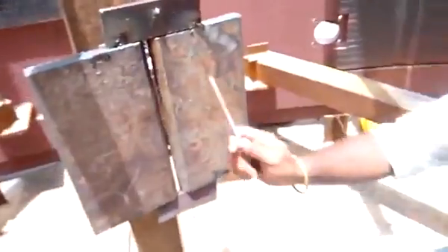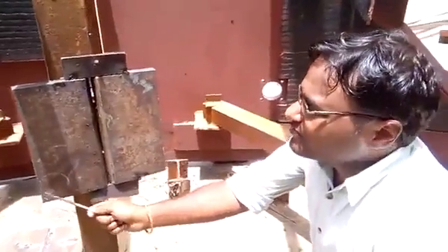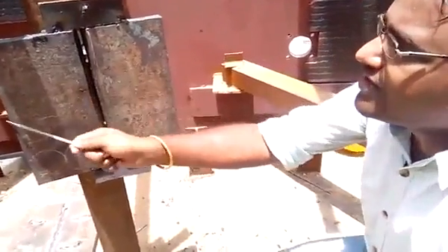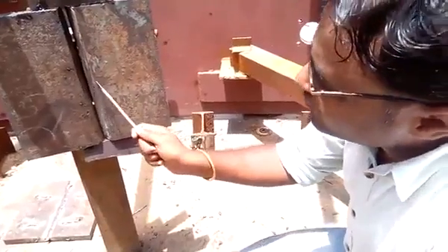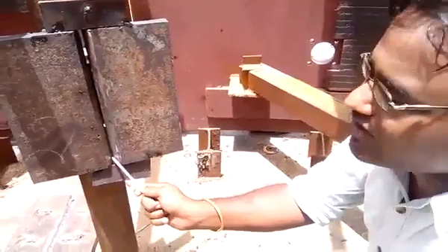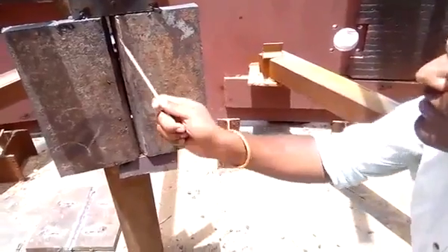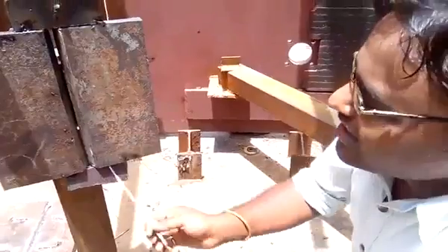I'm going to show you the test piece. This test piece is 150 mm in one dimension and 300 mm in length. I'm going to join these two pieces of 150 by 300 mm. In order to join these two pieces, I have made a groove — this is a double-V groove.